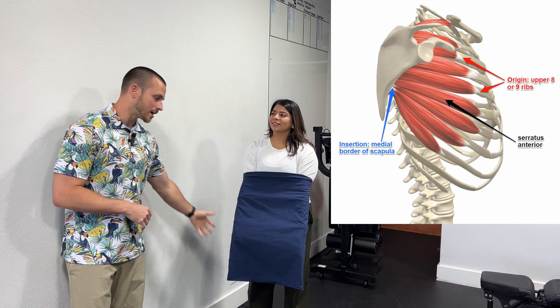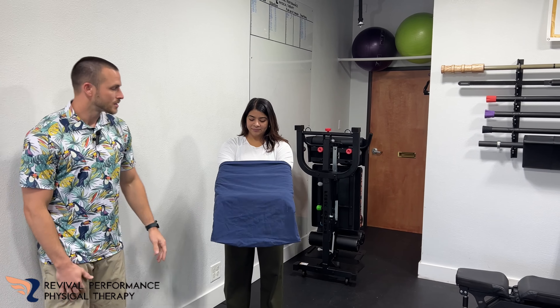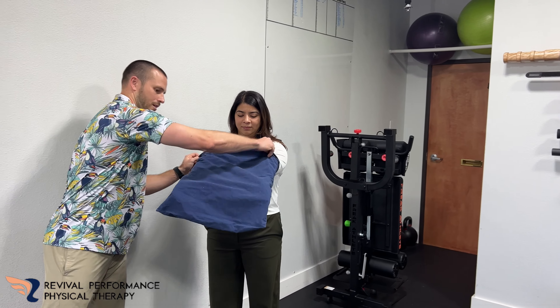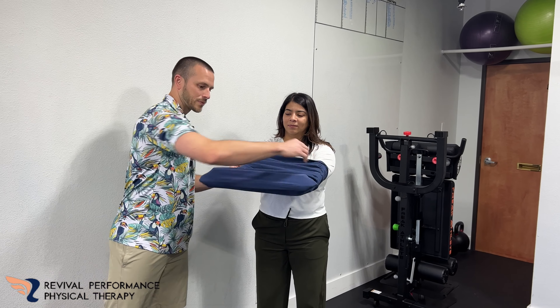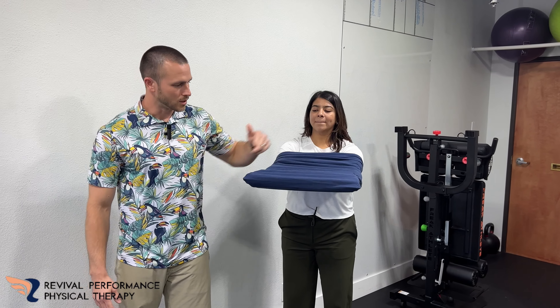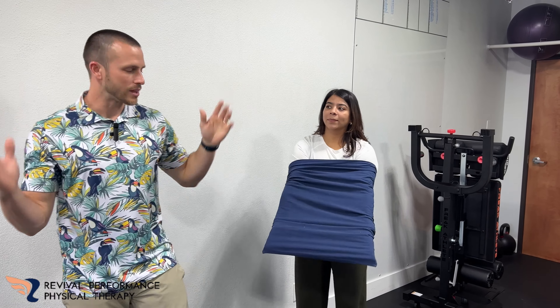All you need is a pillowcase of some sort. What she did is she slid this around her arms and she's going to try to have it all the way to where her hands are at the very end. Because what you want is you want to see this is tight the whole time — you don't want to be able to come in here and push this down. Stay tight with that.